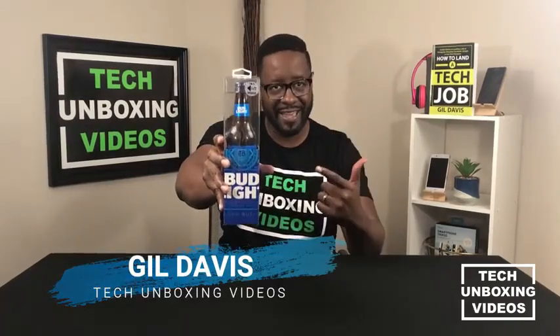Welcome and thank you for joining Tech Unboxing Videos. I'm Gil Davis and today we're going to unbox and talk about this brand new Bud Light speaker — it's a Bluetooth speaker — so let's get inside of it.